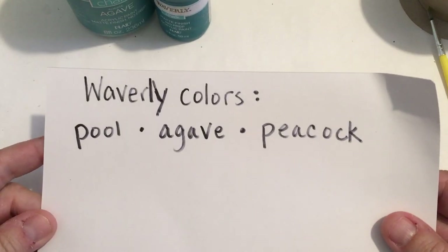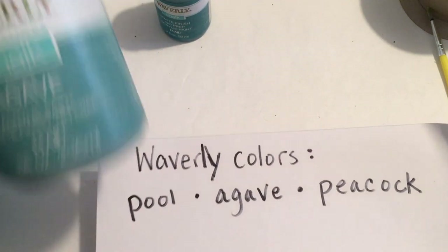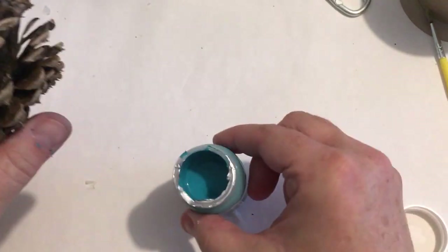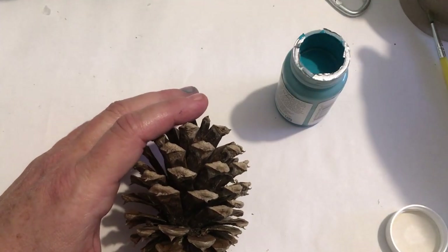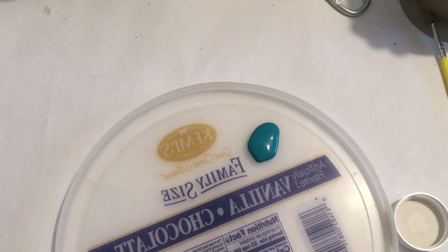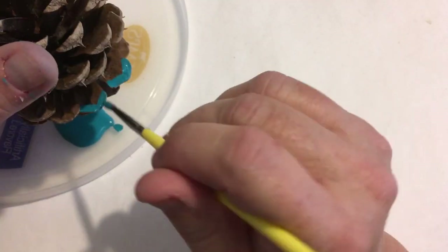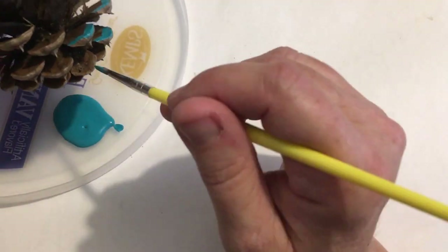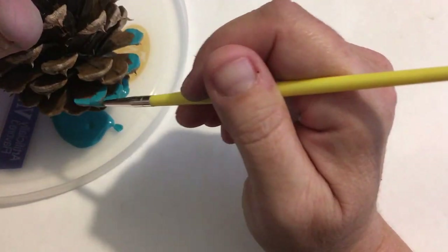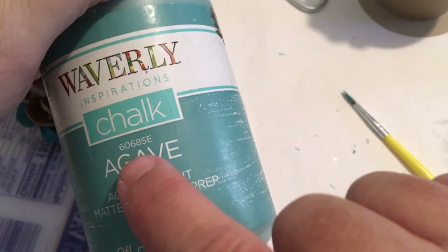DIY number four! This is a really quick one. I'm using the Waverly colors Poole, Agave, and Peacock. I chose those colors because they kind of go in order for an ombre look. When you're doing ombre, it goes from dark to a gradual gradient — dark, medium, and light. I'm starting by painting the tips of these pine cones, doing the dark color at the bottom in about two layers.